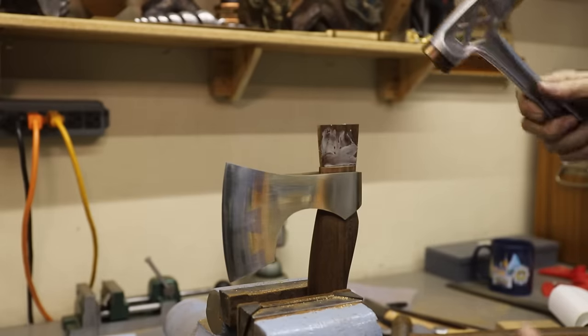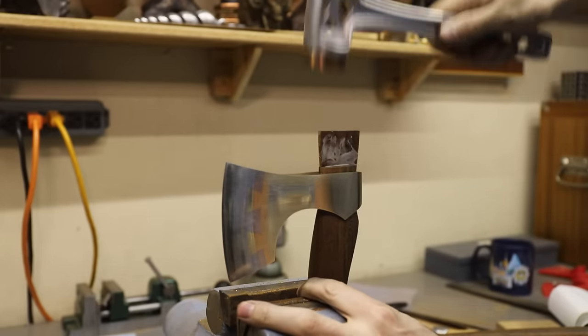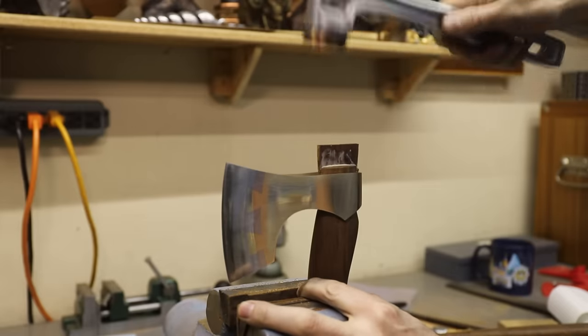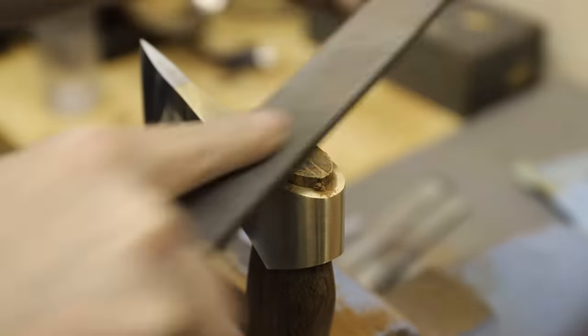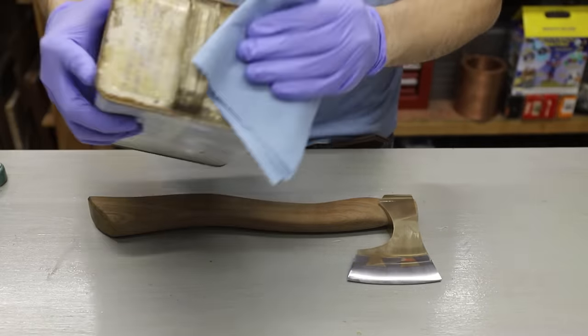Off camera I made this wedge using the same wood that I made the handle out of. I'll hammer it in with a little wood glue, and it seemed appropriate to use one of my shop-made hammers to hammer it in. As a final step I sealed the wood with some boiled linseed oil.